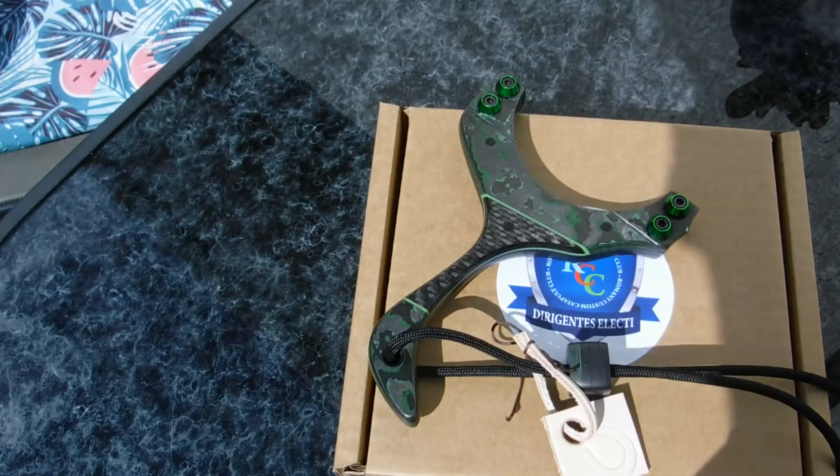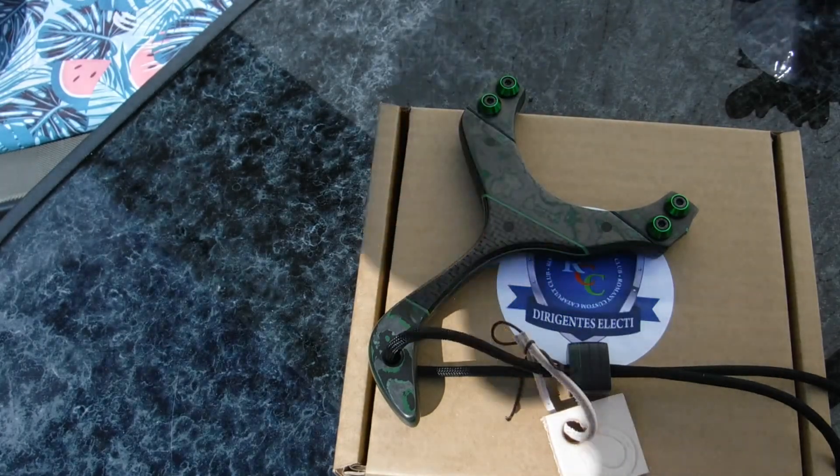You alright everyone, it's Eater here from Romany Custom Catapults. Got another build here, finished.